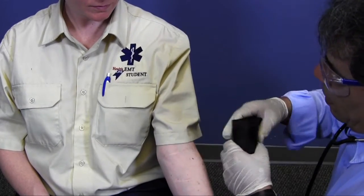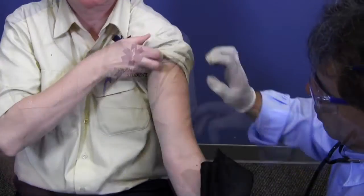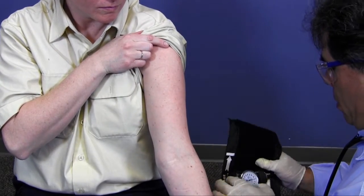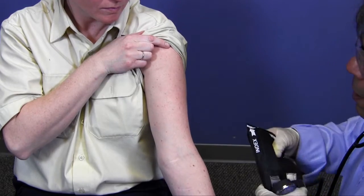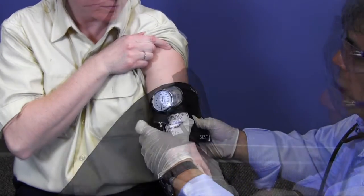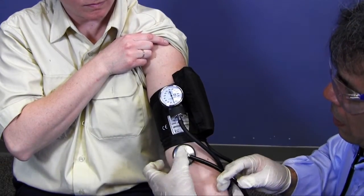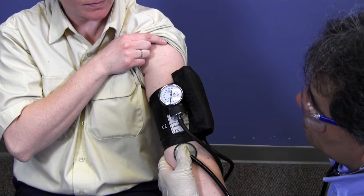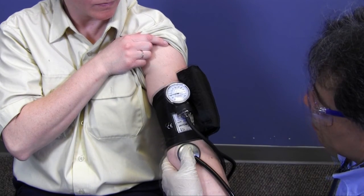First, I am going to demonstrate how to take a blood pressure. I will make sure I have the properly sized blood pressure cuff and stethoscope. Next I will apply the proper size cuff above the arterial point. I will locate an arterial point distal to the cuff. I will place the diaphragm of the stethoscope on the arterial point. I will inflate the cuff above the Korotkoff sound.